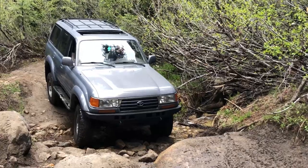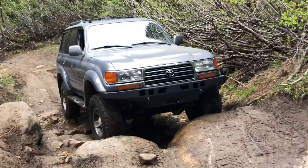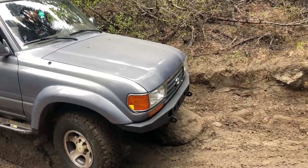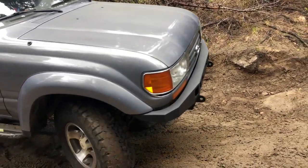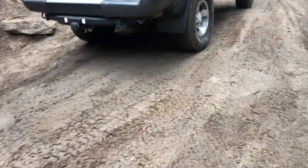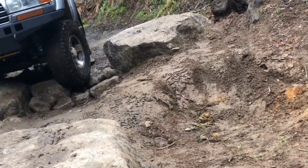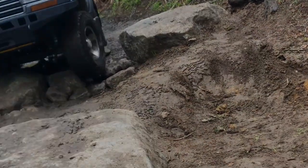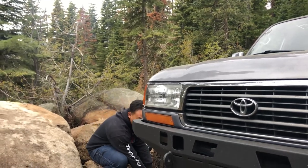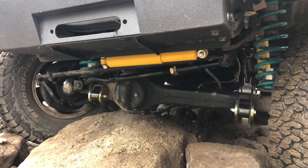My rear end is going to hit it. Someone asked what I was doing — I was track building. My diff fell; I bottomed out on my diff.